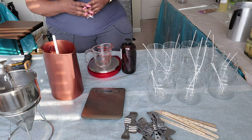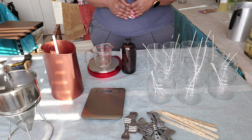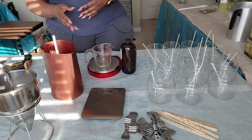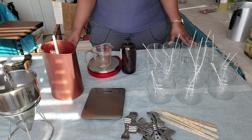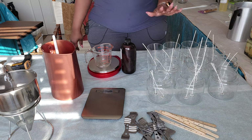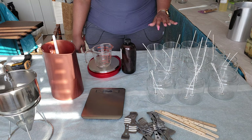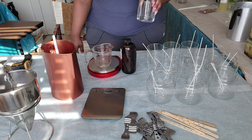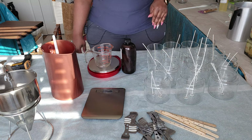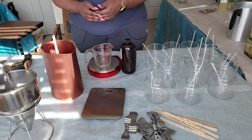The number one thing is you definitely need equipment. You can make your candles starting out with small containers, especially if you're testing, but if you want to scale it you'll need to invest in more equipment. These jars right here I got from Jar Store — Candle Science also sells them. These are my 12.5-ounce glass jars and these are my 22-ounce jars that I use. I use different size wicks, so wick size definitely matters, as well as the wax you're using.